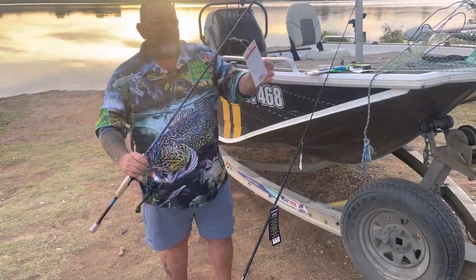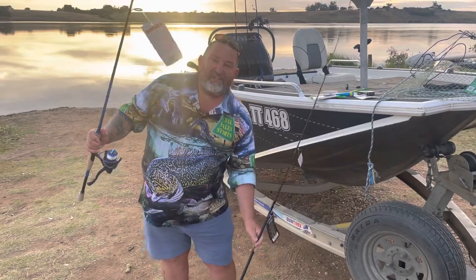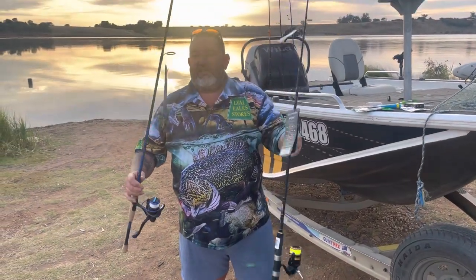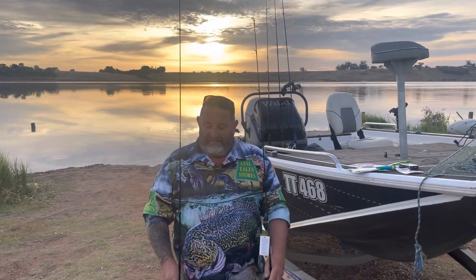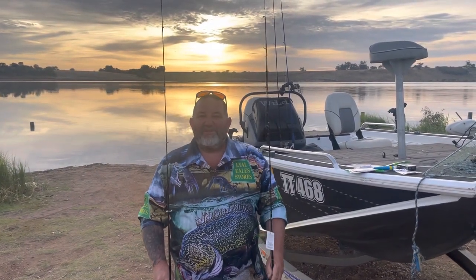A couple of rods that we've got in the shop, all ready to go — as you can see they've got the tags on. We've got the Shimano FX, we've got the Rapala rod. We're just going to fish a couple of rods that we'll sit there that we've got in the shop, so look forward to seeing how we go today.